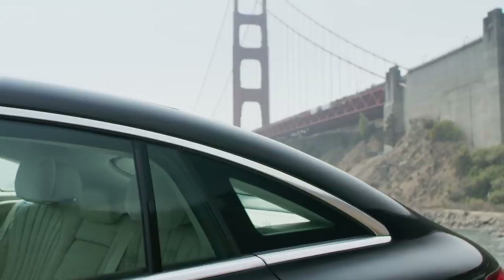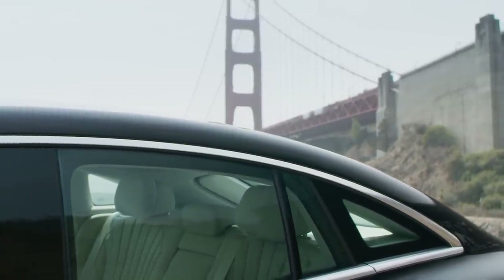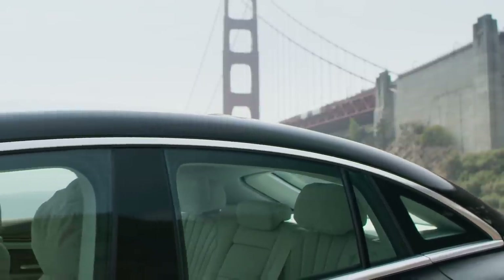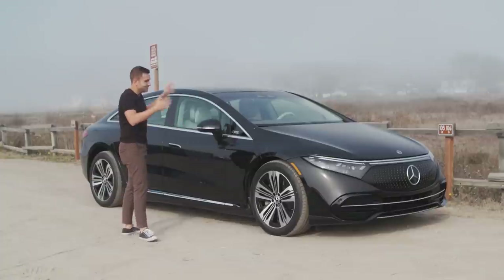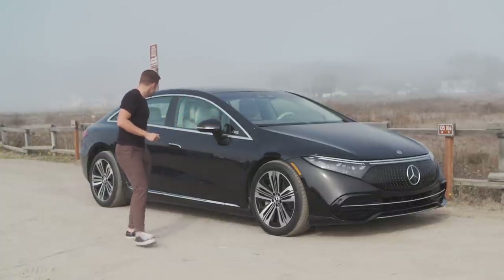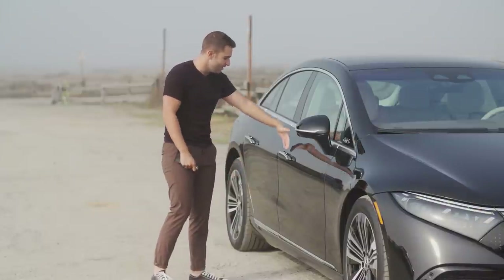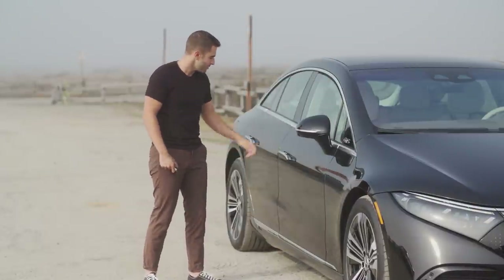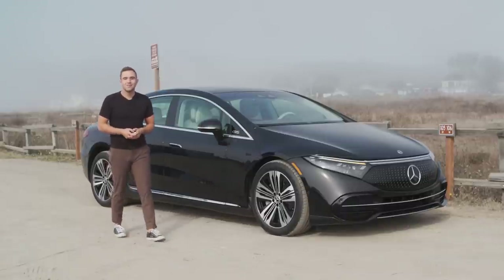The side profile of the car is where the EQS is defined — again some are going to hate it, some are going to love it. It's super duper curved. The entire shape is right here and this is where it really takes a big departure from the S-Class. What I do like, speaking of S-Class, is that it has the same door handle. When you unlock the car they pop out and when you go to lock it you press the button and they fold neatly back into the bodywork.